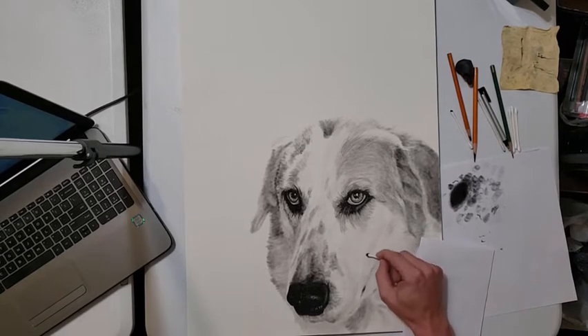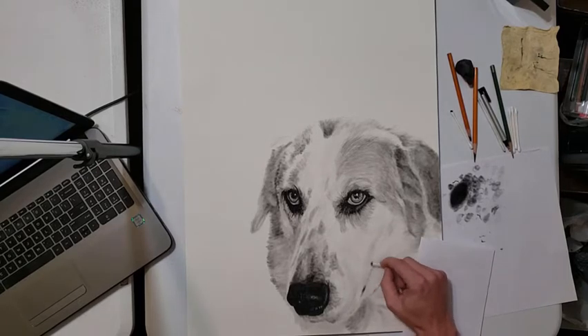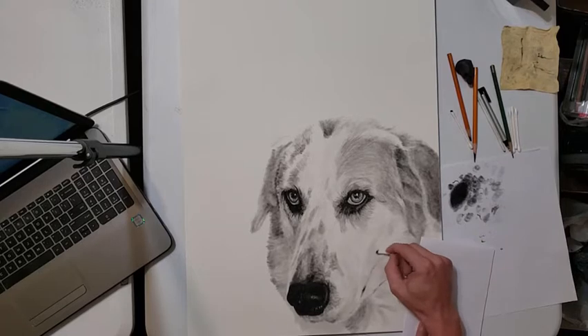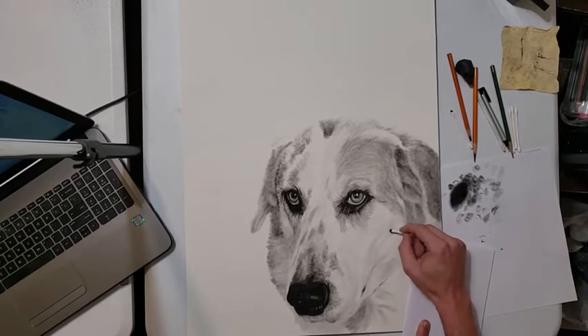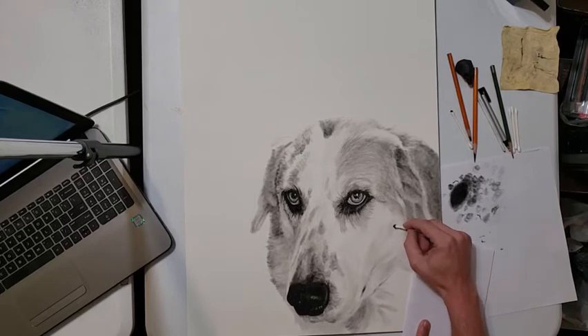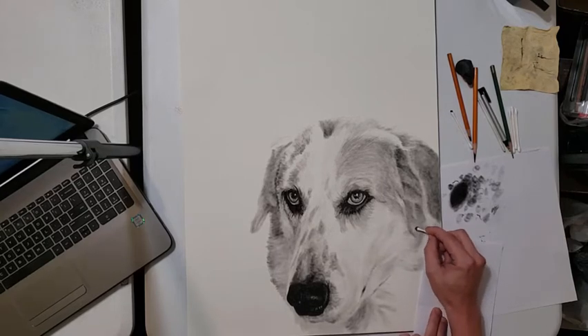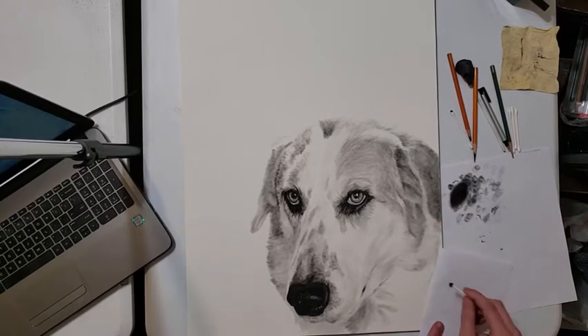Right here on her cheek, it's not just fur we have to worry about — there's a curvature to her face, an almost ripple effect that happens where the skull of the dog is not perfectly round. It has little divots in it, which causes the fur and her skin to have little waves. We're making sure that those waves and divots and dents are darker in the center than on the outside and they need to be defined; otherwise the drawing will look flat and two-dimensional.